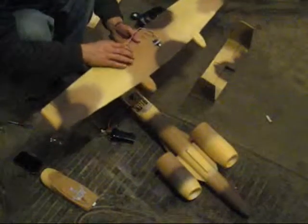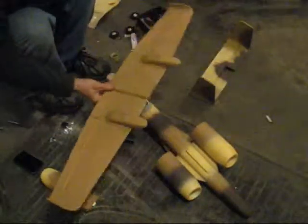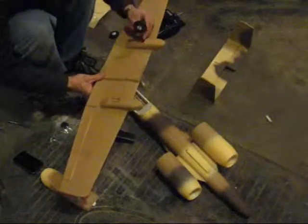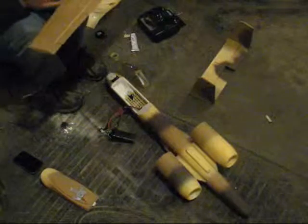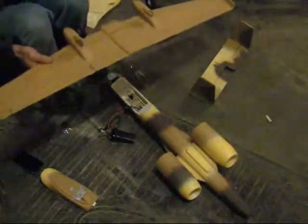Now that I've got my servo installed and I've got the control surfaces leveled, I'm going to go ahead and start installing the landing gear. They're clipped in and now I'm just going to take these provided screws and screw them in.